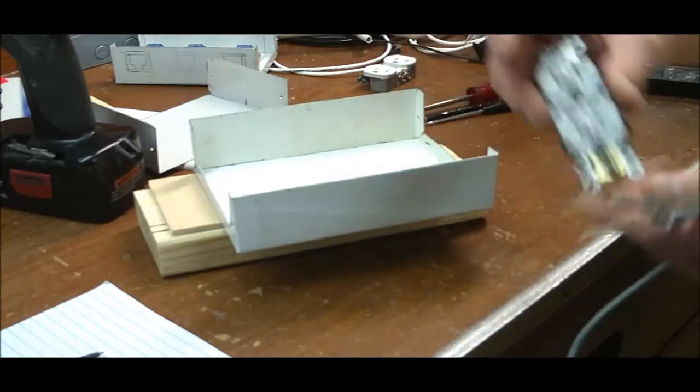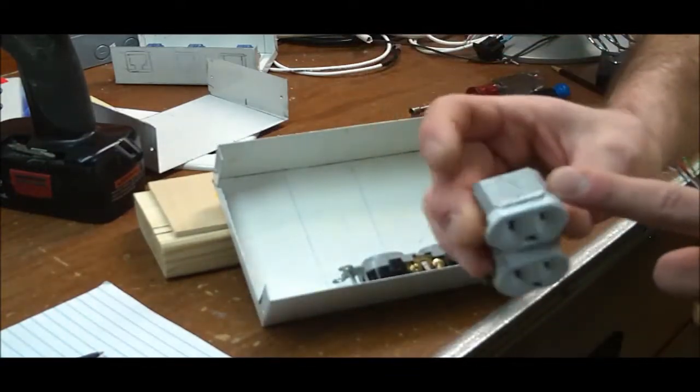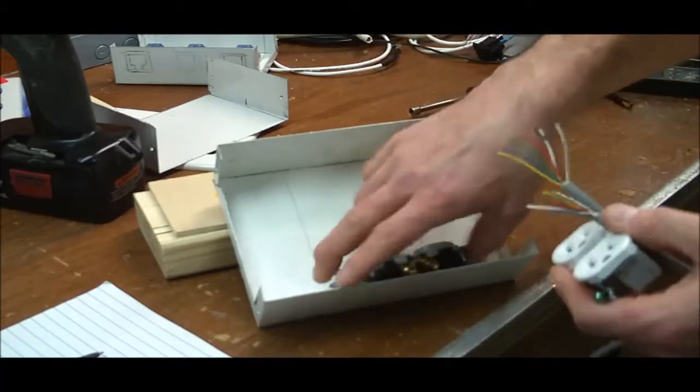The other thing that's nice about these inexpensive outlets is that if something happens to it — like this one where I cut the ears off for something else and ruined it — you just throw it in the garage. It's 50 cents.